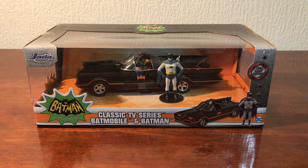Hello, and in this video I'm going to be doing a review on the Jadatoys classic TV series Batman and Batmobile. This was sent to me for free for a review by CharacterOptions, so thank you to them.